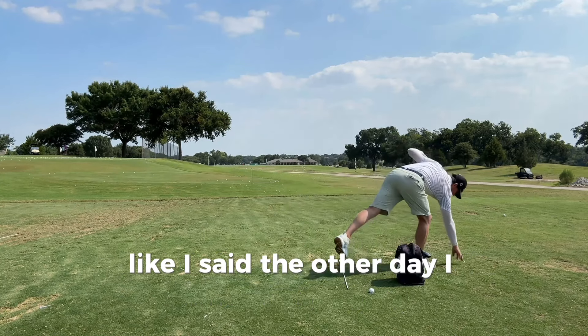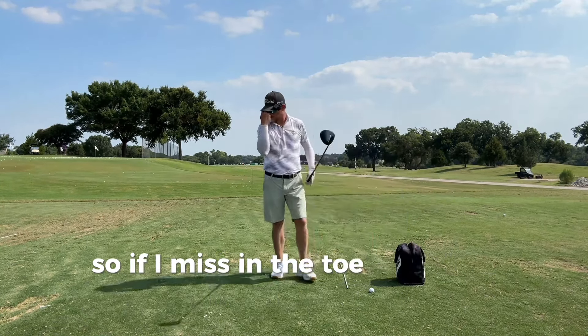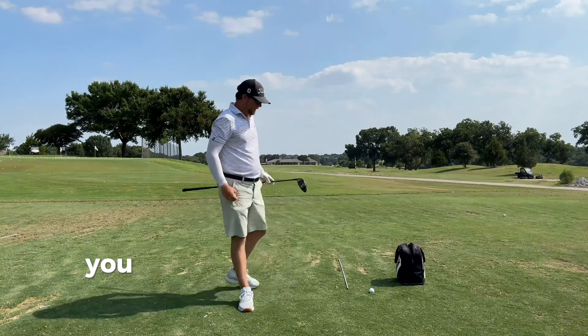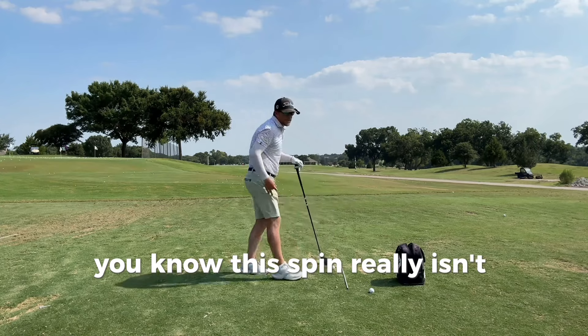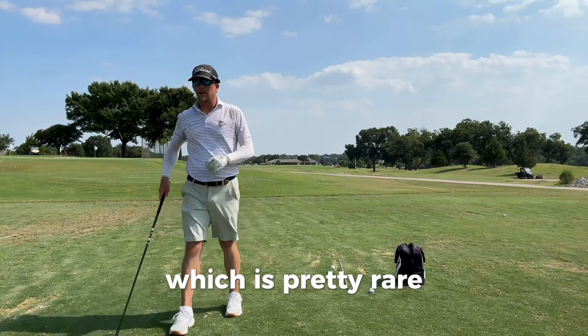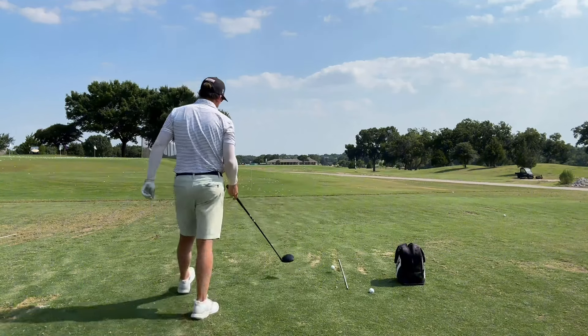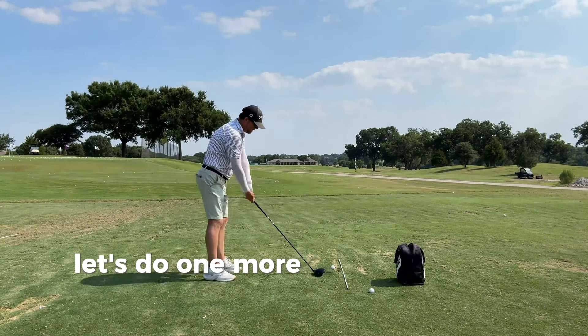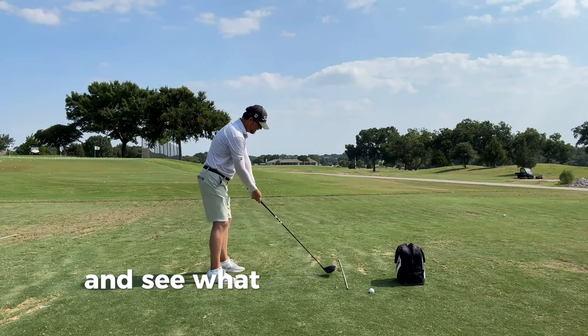Like I said the other day, I generally miss in the toe slightly. So if I'm missing the toe, my spin is going to be a little down. The nice thing is when I heel one, the spin really isn't more than like 2800, which is pretty rare. I really would not want to miss it in the heel and spin it like 3500. Let's do one more — see what the GT has to offer.